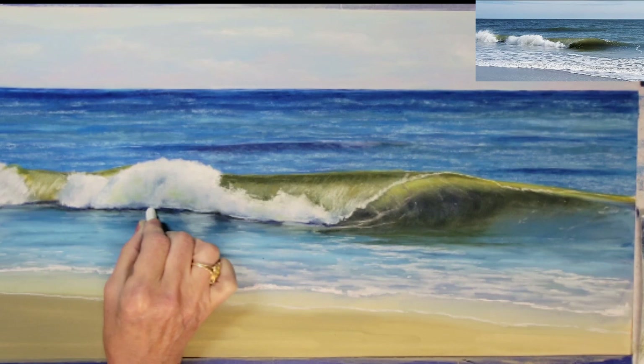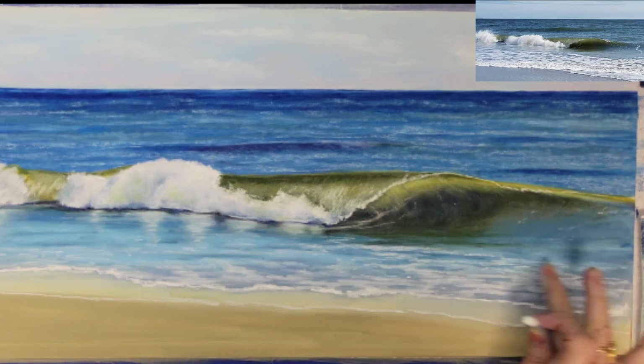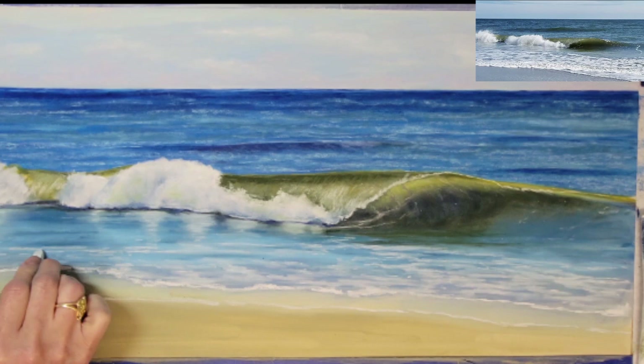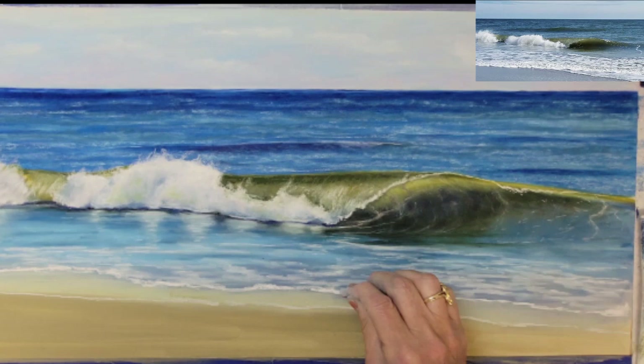There are reflections below the white water that I want to add on the surface of the foreground water. I've blended these reflections in a horizontal pattern. Next I'll continue to work on the foam that is coming into the shoreline and up the wave to help complete these details.